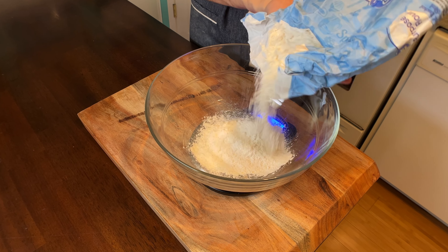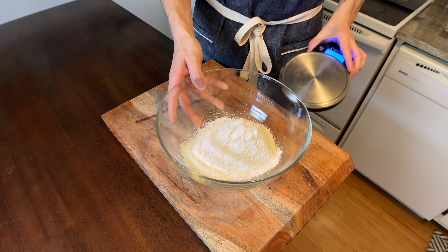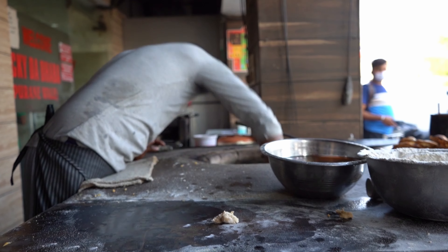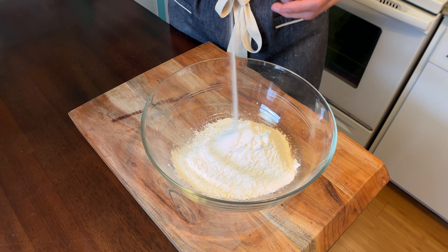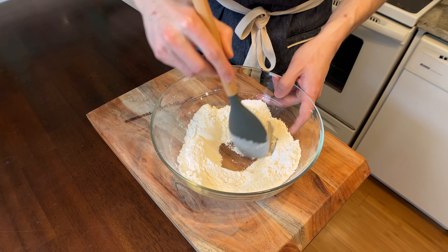Now if you know traditional naan, or you've had it in a restaurant, it's made by slapping it on the inside wall of a tandoor oven. I was fortunate enough to use one in the past, but now I don't have access to it, so I needed to figure out how to make restaurant-style naan at home. Add one half teaspoon of salt, give that a quick toss, and make a little well in the center of your flour.